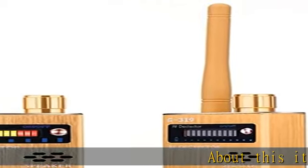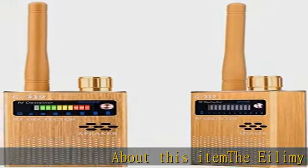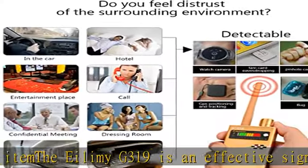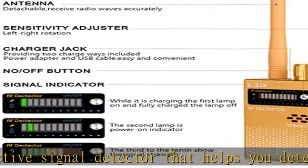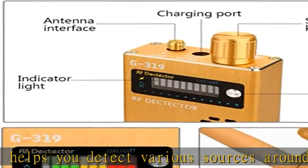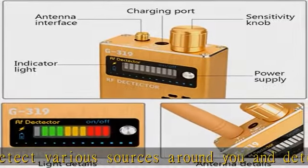The iLIMI G319 is an effective signal detector that helps you detect various sources around you and detect various error signal transmission devices such as hidden cameras and GPS trackers through signal fluctuations. It features ultra high sensitivity, strong anti-interference ability, and a wide detection range.